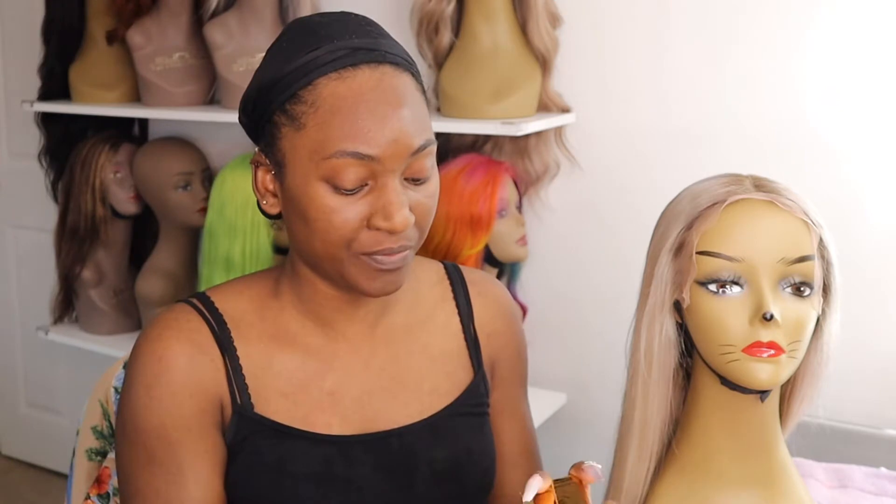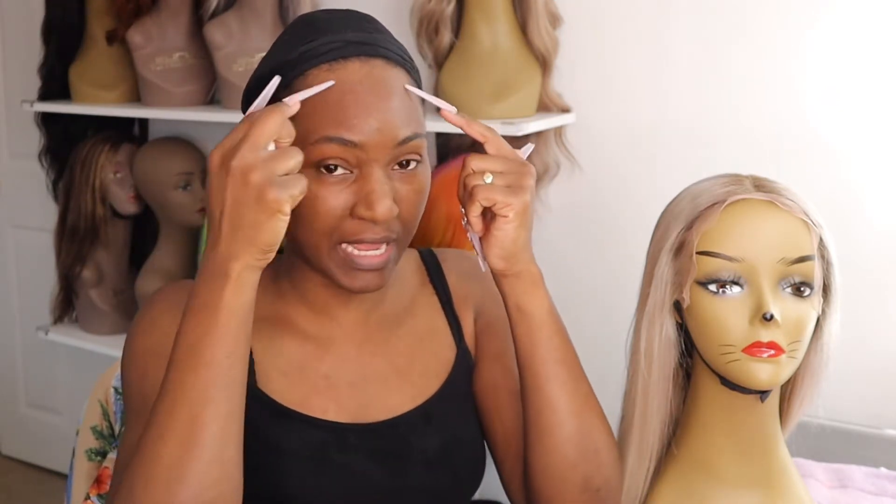I also picked up their All You Need Kit. So I have the wig lace tape — I'm going to try that out. I'm not going to put it everywhere, just in the front. It's supposed to be like water resistant and last up to two weeks. So we'll see how it goes.